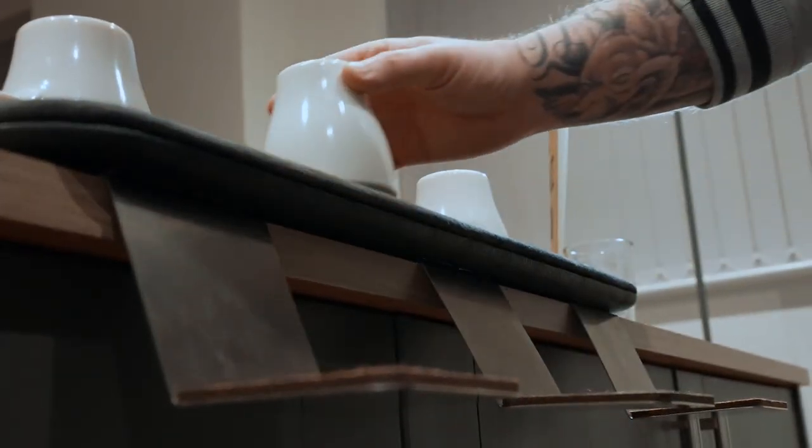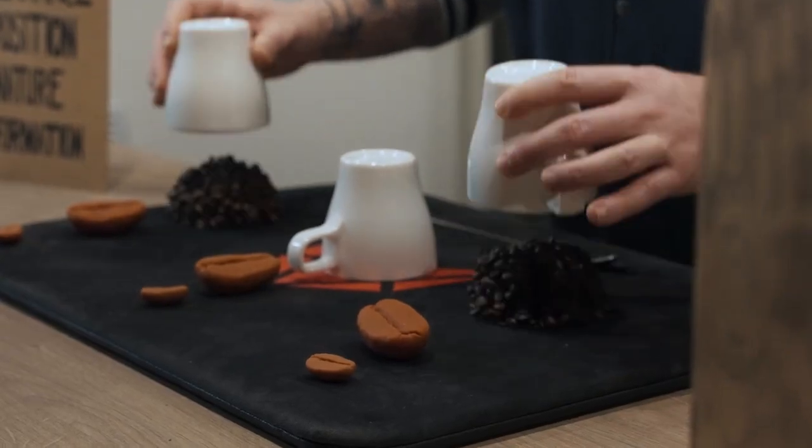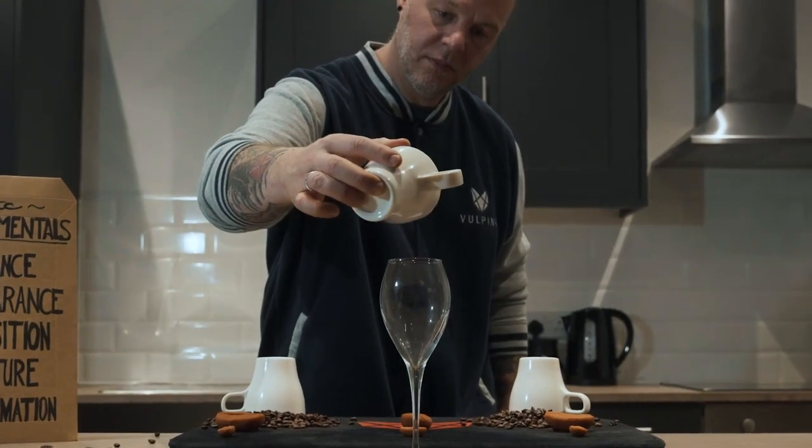But wait, there's so much more. You'll get our three piece holdout system, all three magnetized load inserts, two of which are coffee bean explosions, and the third is a killer liquid load production.